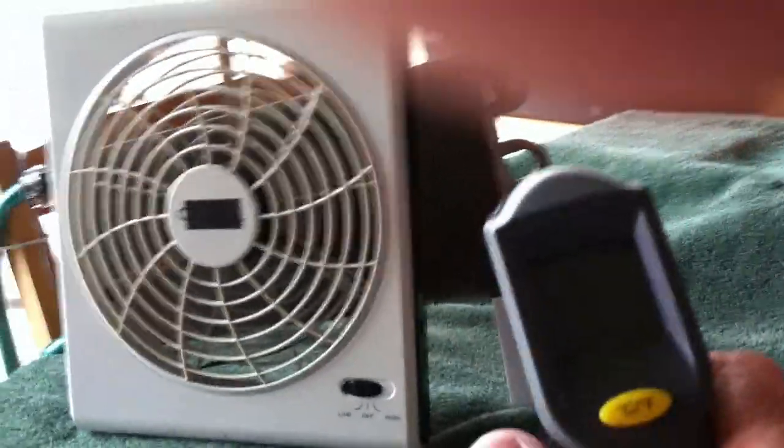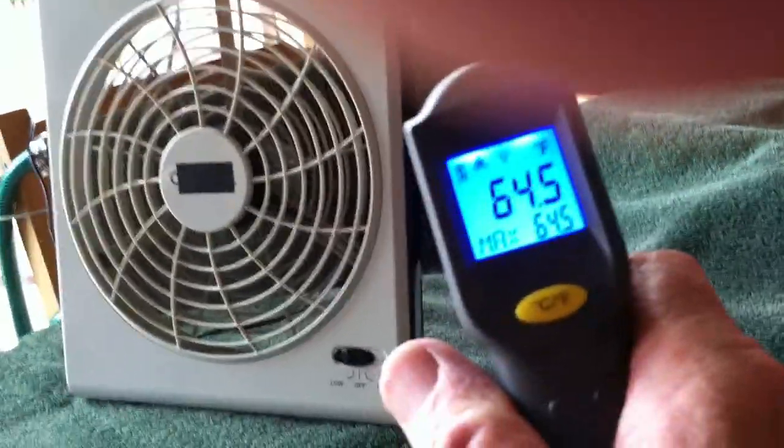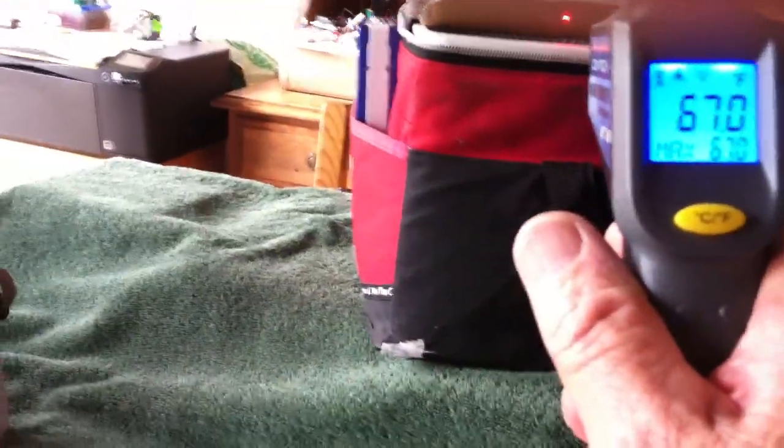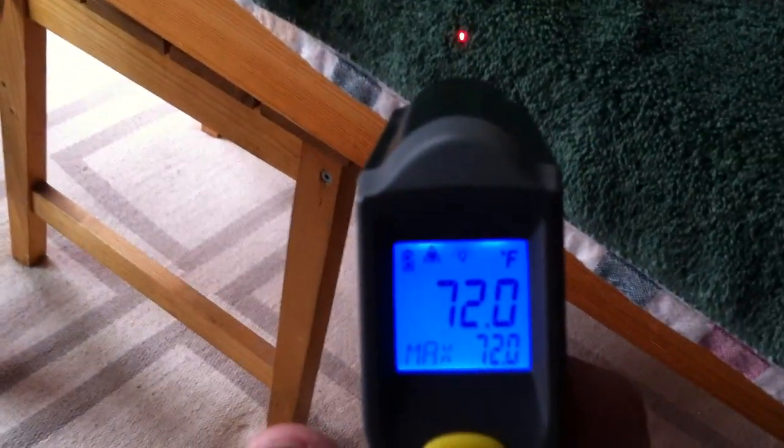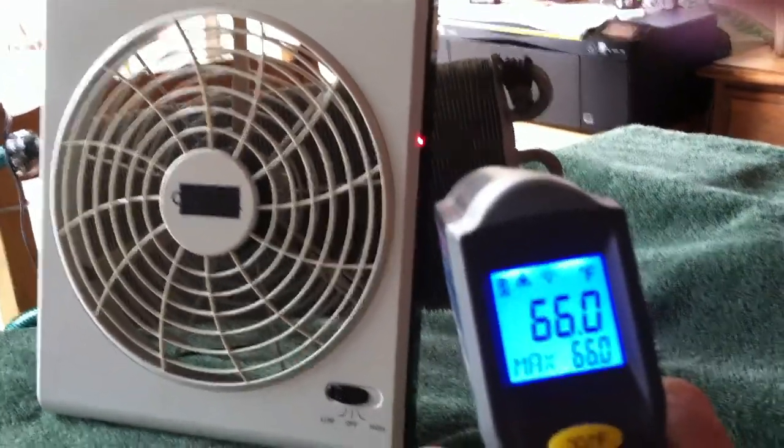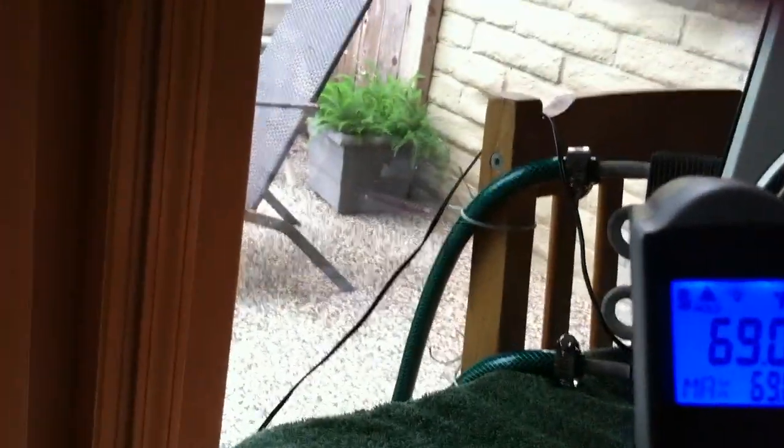It's about a 10 degree drop. Let me show you here — 64 over here, and 72 there. This one here is not as good, there's 68. But there's a differential. Depends on where we point this thing — some places show it hotter than it is or colder than it is. But like I say, this one here is really the most effective.